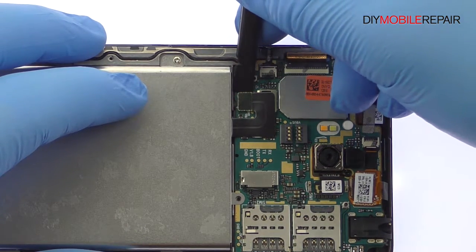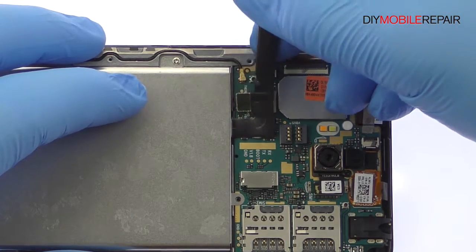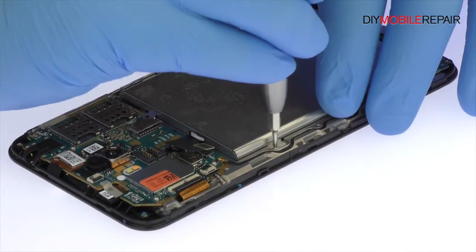Detach the ZenFone Max battery cable from the motherboard. Remove the following six Phillips screws.